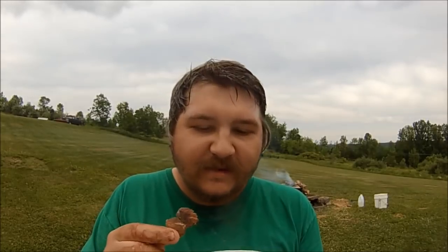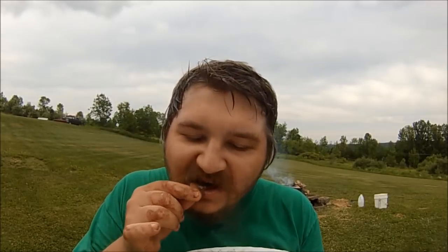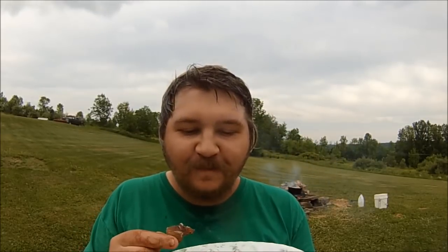Alright, time for the taste test. Usually catfish is tasty but firm, that's what I've noticed, but we'll see here. Wow, very tender — it's the most tender catfish I've ever had. Maybe it's because I chunked it up, I don't know. Oh yeah, delicious.